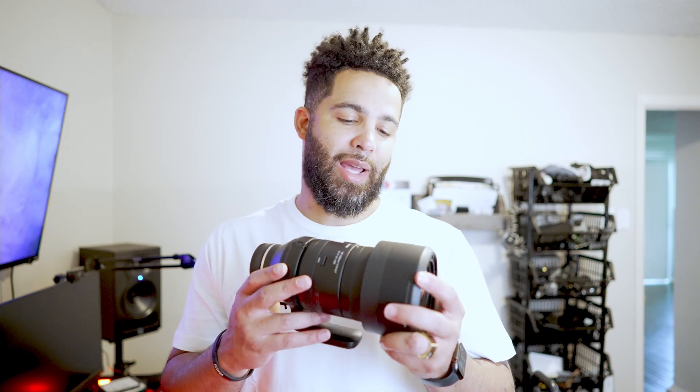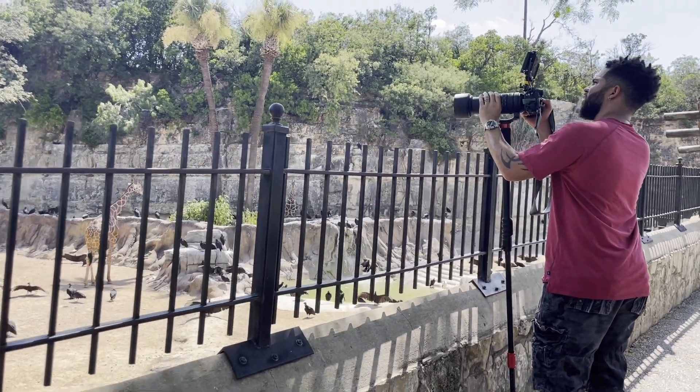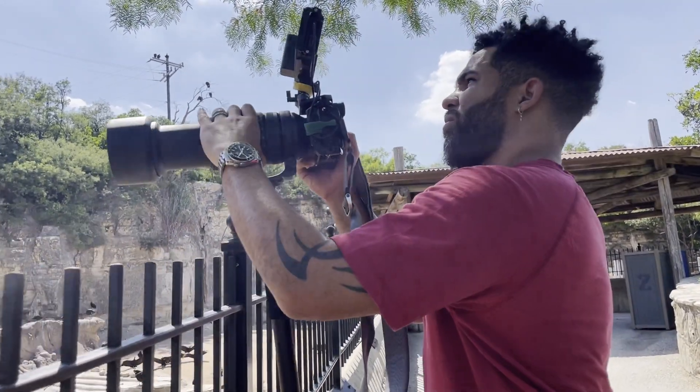The first thing I noticed when I took this lens out of the box is it is heavy — a stark contrast from Tamron's other lenses that recently came out. This is a heavy lens. It weighs in at 60.8 ounces. Once you take the lens hood off and extend it, it is not an internal zoom, it is external zoom. But even fully extended, it is still 1.4 inches shorter than Sony's 200 to 600, so that gives you an idea of how big this lens is. It is a rather large lens when fully extended.